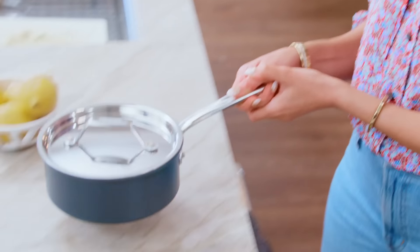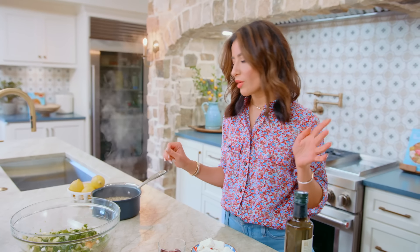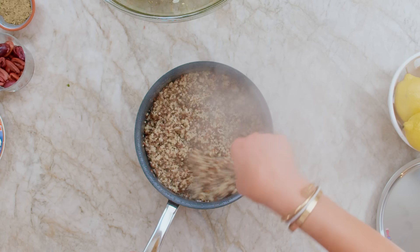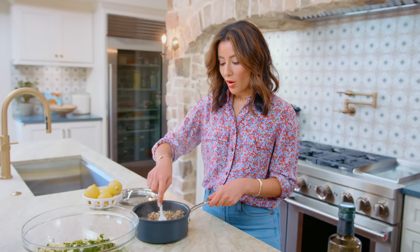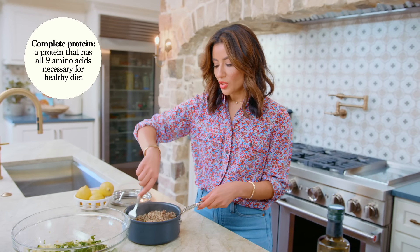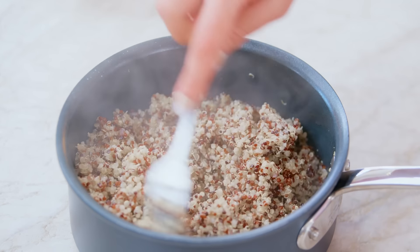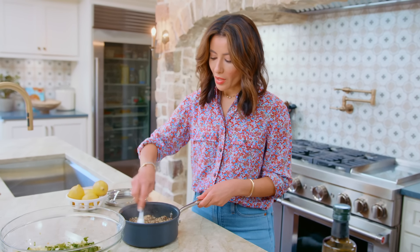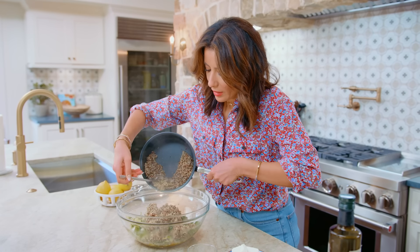The quinoa is ready. I'm going to fluff it up a little bit and let it cool just briefly, but not all the way. This is one cup of quinoa and it makes a ton, so this is a great recipe for a crowd. You don't want to put it in when it's super hot, but it doesn't need to be fully cooled either.